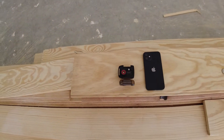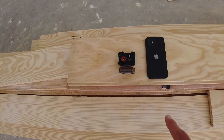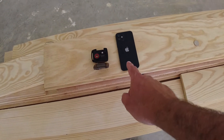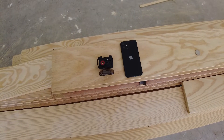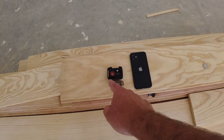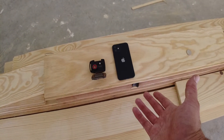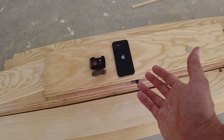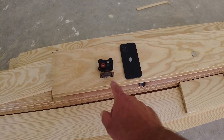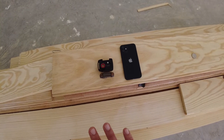So this is the camera here — this is the Seek Thermal Compact Pro, just like I said. This model has an iPhone lightning plug onto it, so it plugs right into an iPad or iPhone. I have an iPhone 12 that I can plug it right into the back of. When I do that, it uses this special thermal imaging sensor and displays it on the phone. I can record video and take pictures and see the world through a thermal or infrared type of vision.